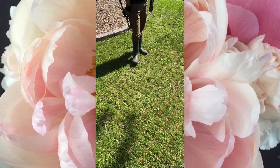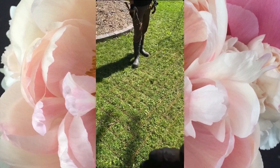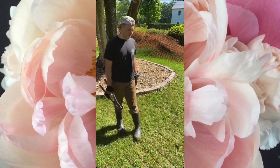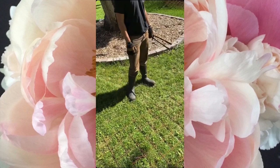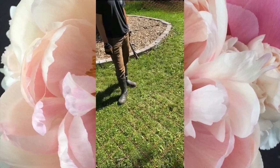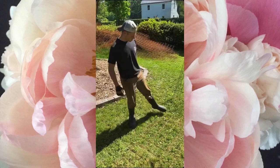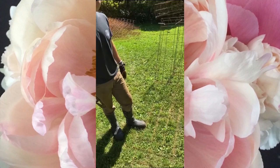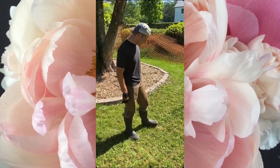For a four-foot wide bed, we need the cage to be six feet wide — because there's a foot on each side that gets bent down, so four feet plus a foot on each side equals six feet total. That means we have to take two feet off the eight-foot remesh, which is four squares at six inches each.